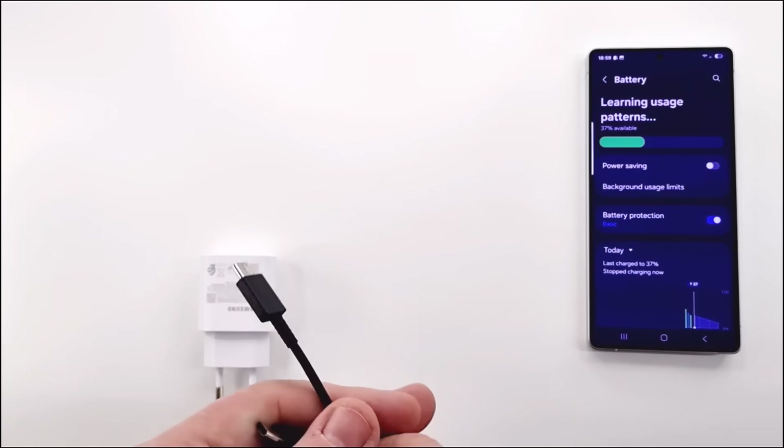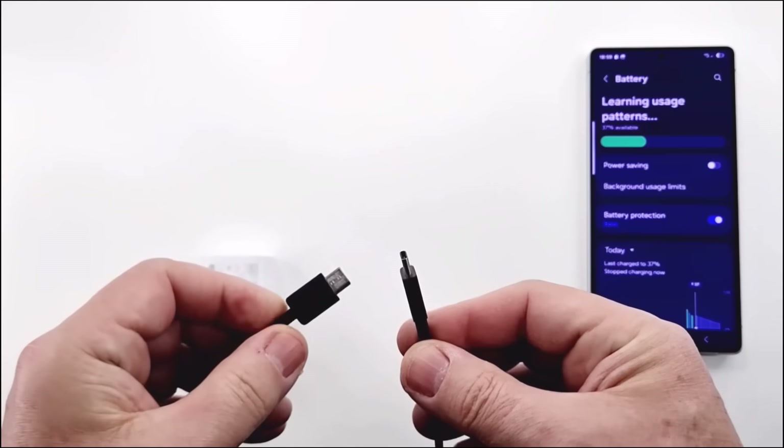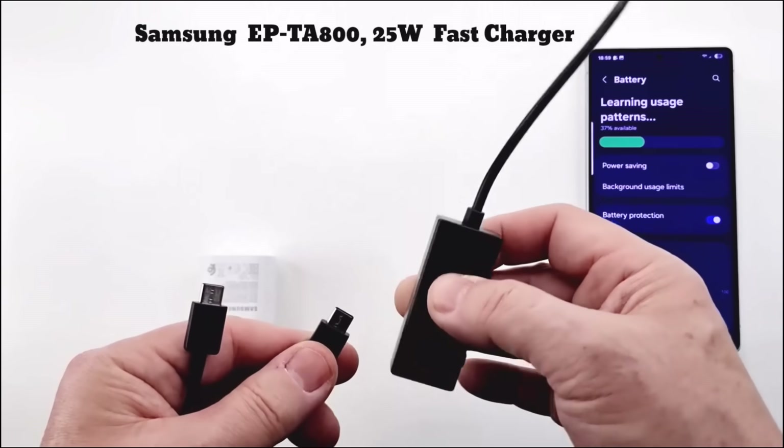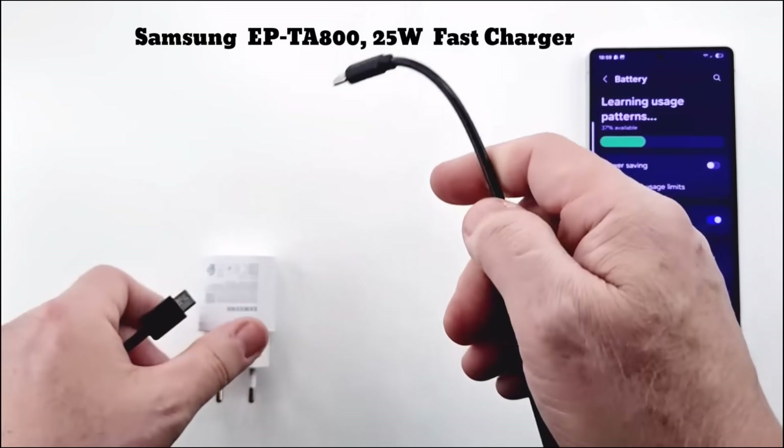I use an original charging cable that comes with the 45 watt charger. This cable supports up to 5 amps of power output, and as a measuring device I use a USB tester.